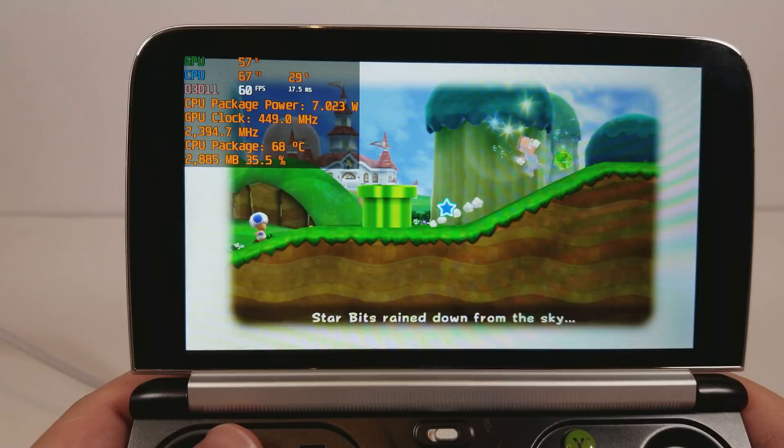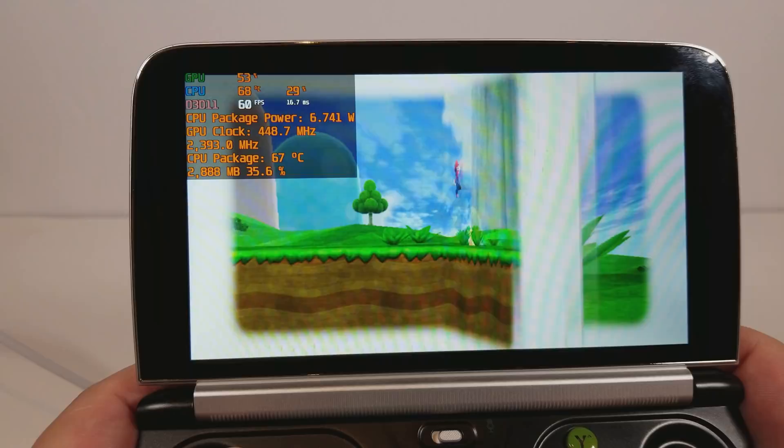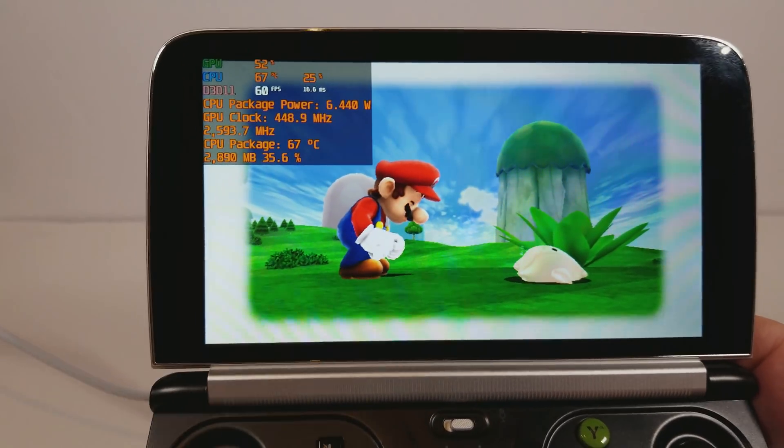One thing that you always have to be mindful of is to always enable shake. I've done shake on the nunchuck to L3 and shake on the Wiimote to R3.